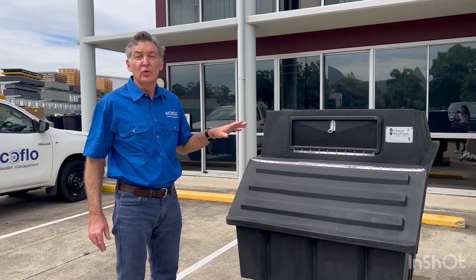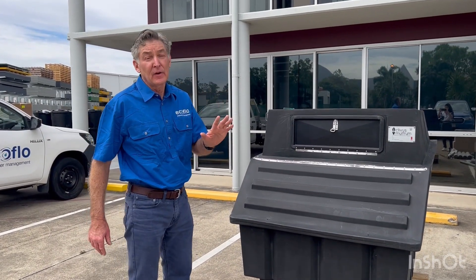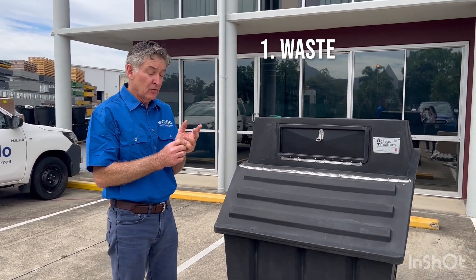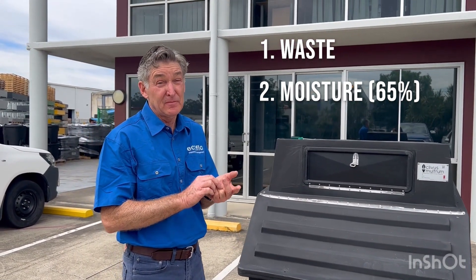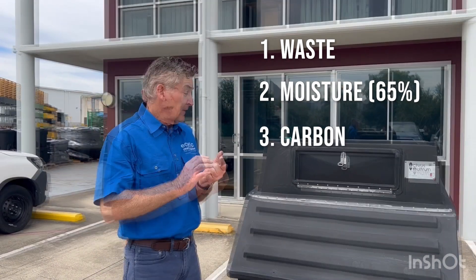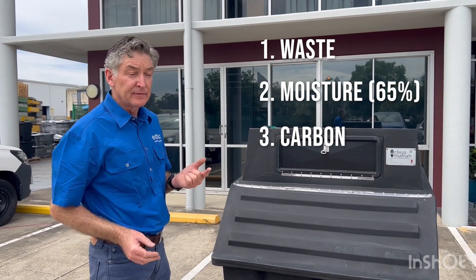A quick lesson on a really good compost pile — you need basically five main ingredients. Firstly, you need the waste: that's our human waste. Secondly, you need water — a moisture content of a good compost pile is 65%. The third is carbon, very important, and that normally comes in the form of a bulking agent, which we supply as a bag of wood shavings.